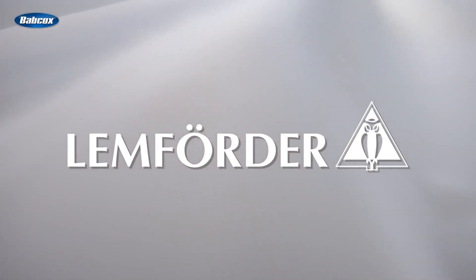This video is sponsored by LEMFORDER, premium quality products through excellence in engineering.